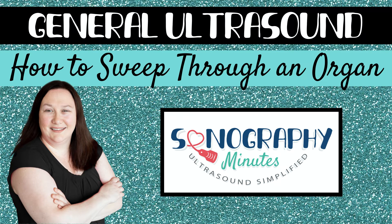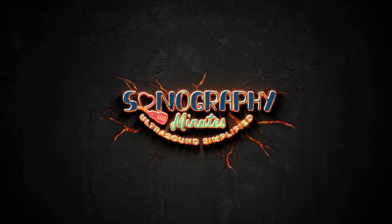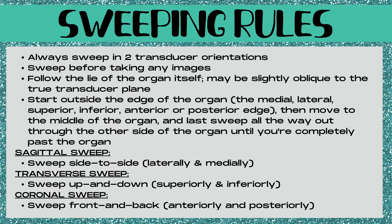Let's focus on today's topic: general ultrasound and how to sweep through an organ. First of all, what is sweeping? Sweeping is the most important job that a sonographer does. We're not just picture takers. Our job is to be the eyes and the ears of the radiologist, to carefully evaluate things so that we're not missing anything. Sweeping is the process of moving from one end of an organ all the way through the other end, carefully evaluating that organ for any masses or disease along the way.